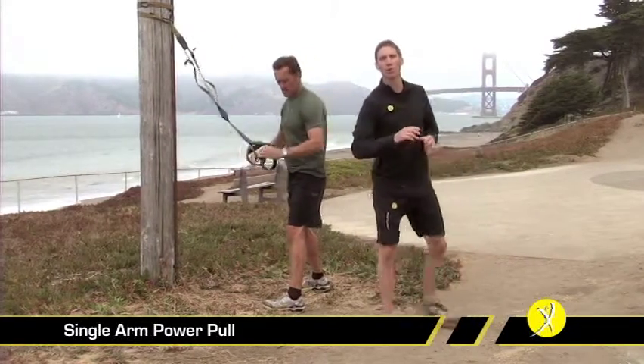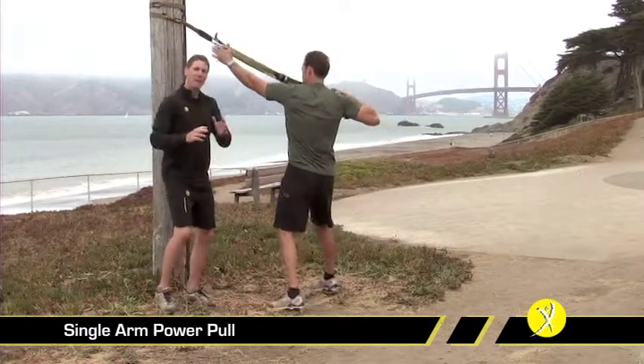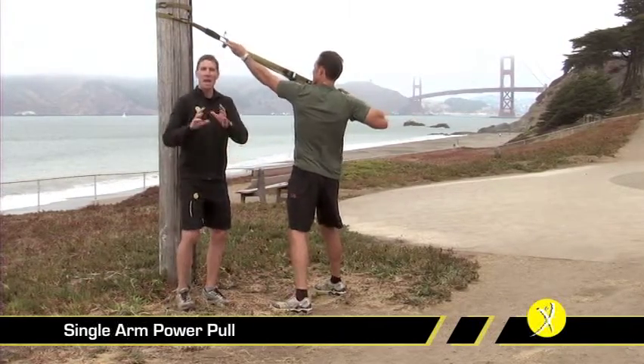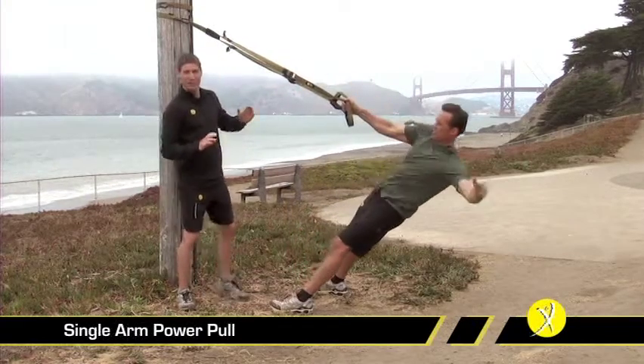As we switch hands and go to progress this exercise, one way of progression is obviously making it steeper. To regress it, you can make it less steep — we'll talk about that in a minute. If you're training with a training partner, there's a great opportunity to be a little bit evil.